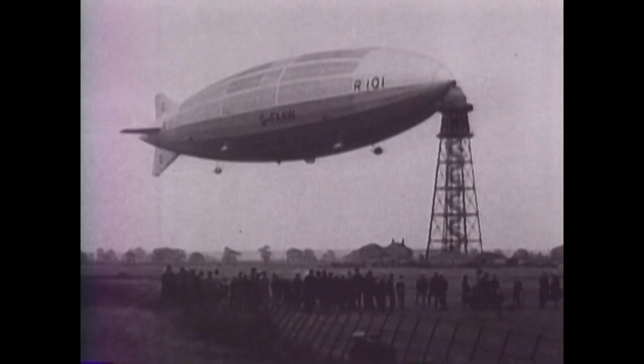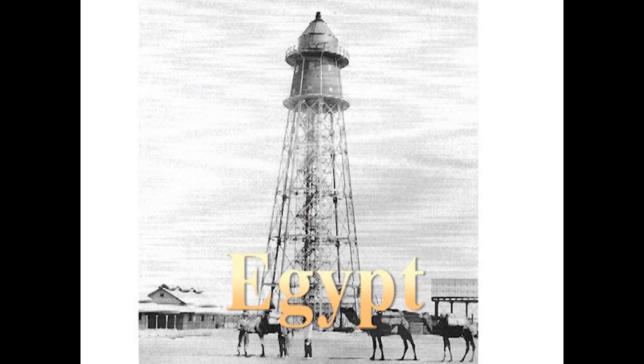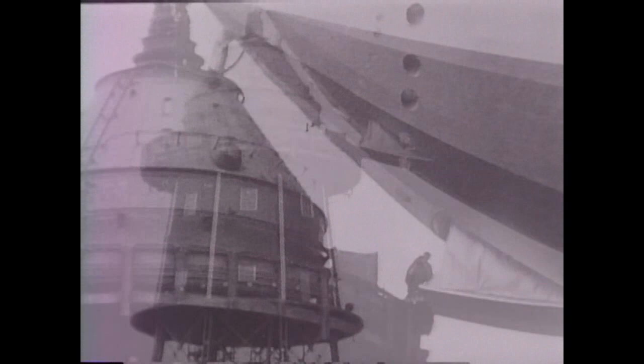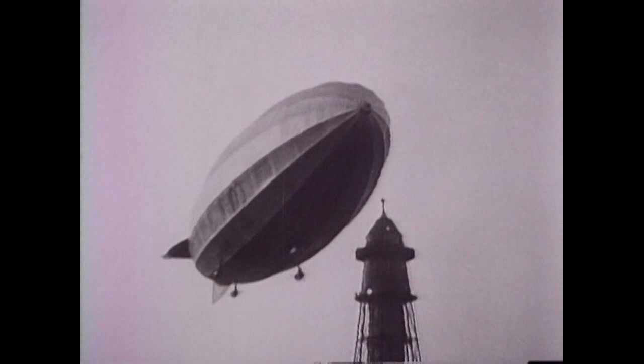The British built massive elevator-equipped tower masts and were well on the way to placing them near major cities throughout the empire. The Montreal mooring mast supported the R-100 during its time in Canada.